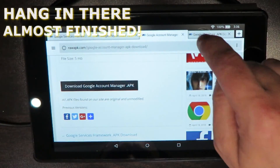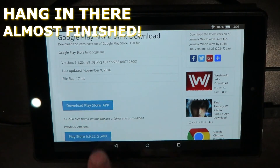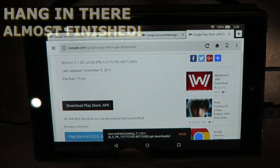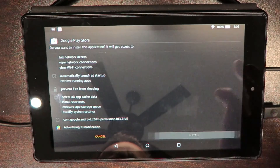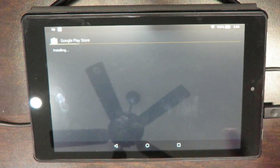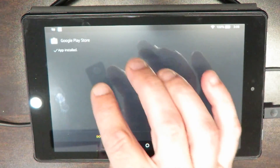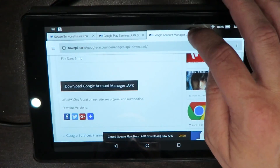Hit our fourth tab — our final tab. Scroll up until you see the download — 'Download playstore.apk'. Go ahead and click that. Open it, scroll up and press your install button. Google Play Store installed. We're just going to hit done and close our tabs out.